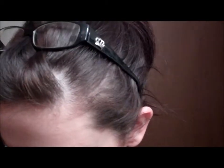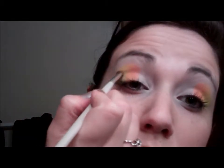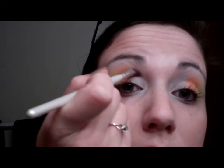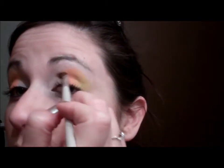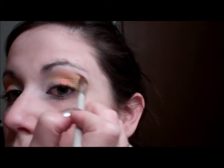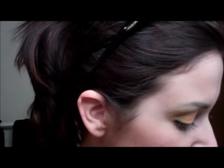I grabbed the yellow I used earlier and the orange and mixed them together to create a bond for the eyeshadows to come together in my crease, blending it up towards my brow. Once I was done there, I went back with that initial white to highlight underneath my brow — this is just to take any harsh lines that were created and blend them out.